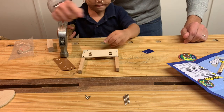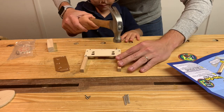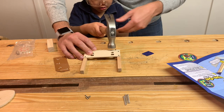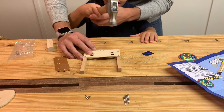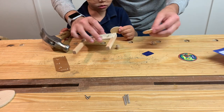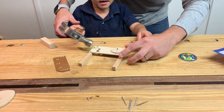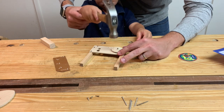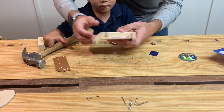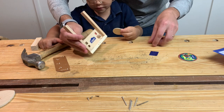Here you go, we need this. Three more, dad. Okay, can you do it? Go ahead. Then I'm going to do it. Do it. You do it. Yeah. Okay, let's inspect. Look at that.